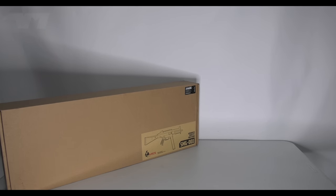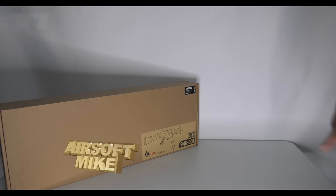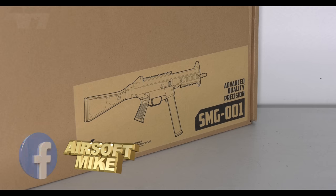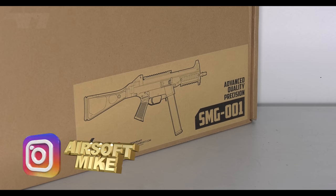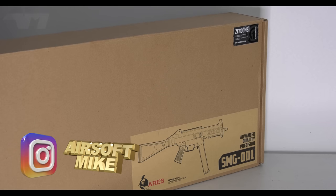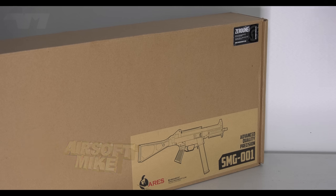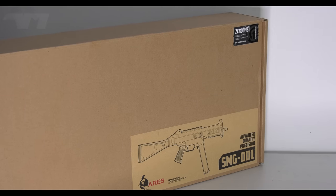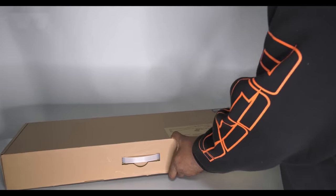Decent little channel, deserves way more subs and way more views. Let's do this! I'm still going through my backlog of unopened boxes from about two or more years ago. I went into my storage and I found this bad boy right here — it's the ARIES SMG 001. And it's a complete coincidence that I bought it from them — they did not send me this for free, this is not sponsored, they did not support my channel in any way. I literally bought it from them.